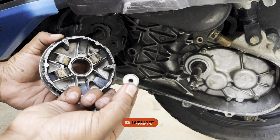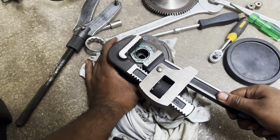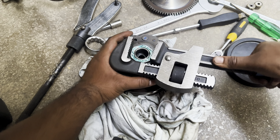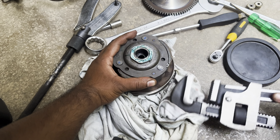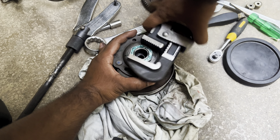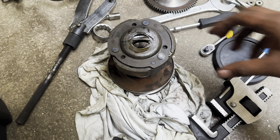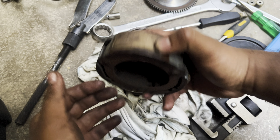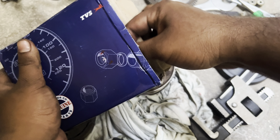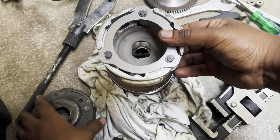From the clutch pulley, start removing the nut using an adjustable wrench. Hold the clutch unit properly as the entire unit is spring-loaded, which might lead to injuries. Once you remove the nut, you can remove the entire clutch assembly. This is the new clutch assembly that I'm going to replace, and you can see the comparison of the old one along with the new one in this video.